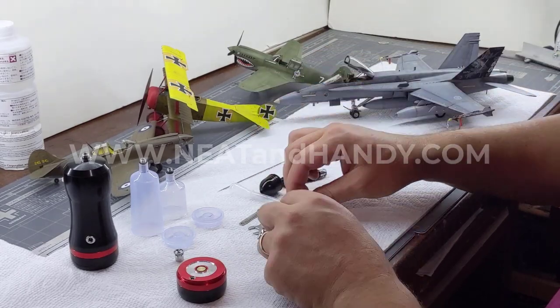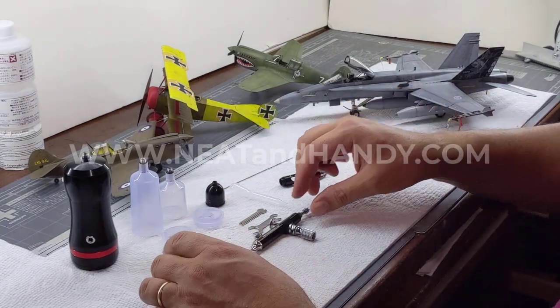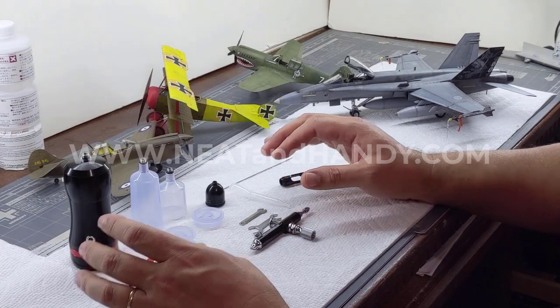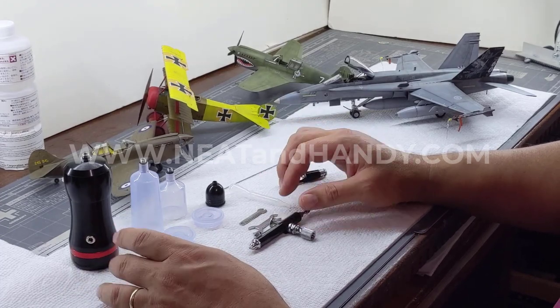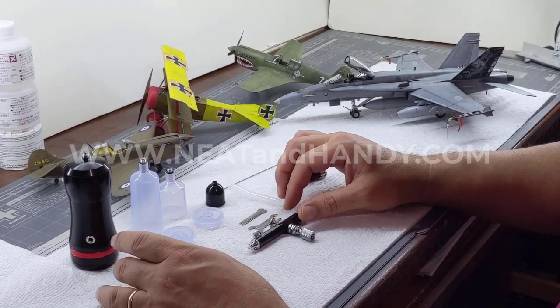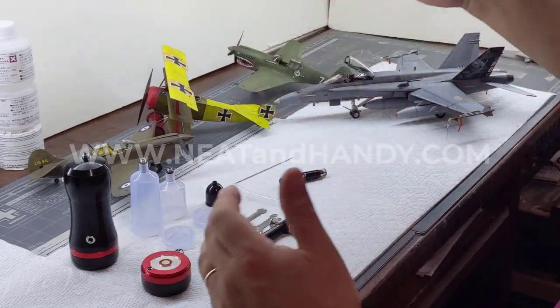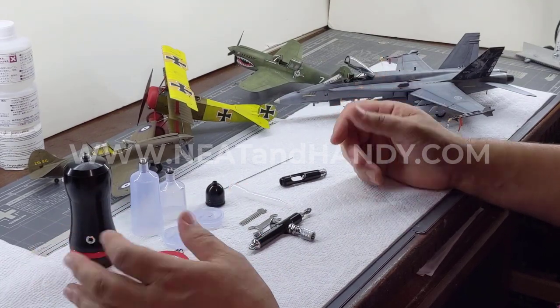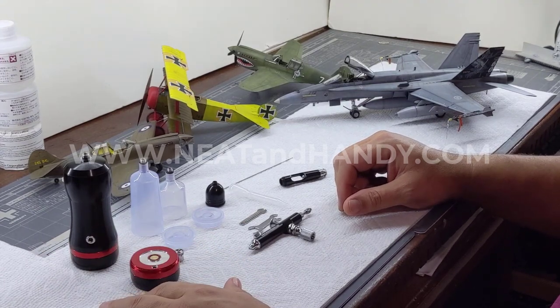I highly recommend this setup for a beginner — it works, it's very forgiving, and it performs extremely well. I also recommend it for the advanced user because of its overall performance on a larger scale. For the price, you get a great deal, so check them out at neatandhandy.com and give it a try.